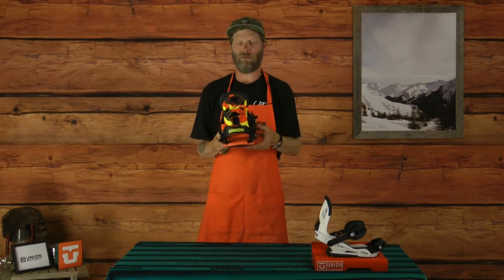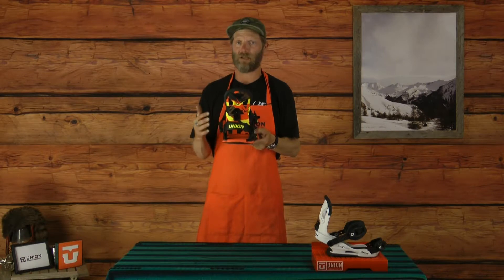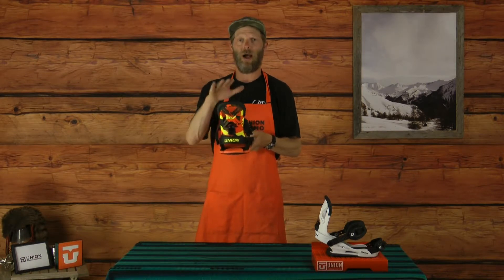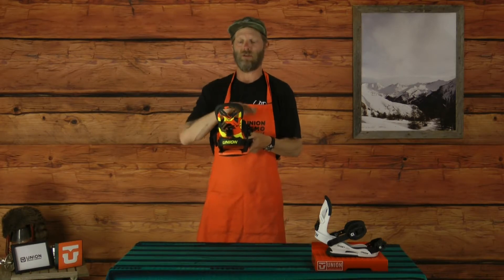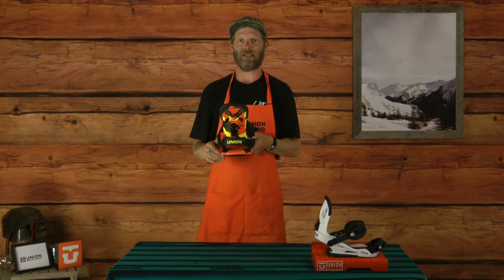The Cadet Pro also is going to have some canting in the base plate — there's three degrees more canting on the outside of the foot than there is on the inside of the foot, so that's going to provide a ton of comfort. We've got a new high back on the Cadet Pro as well; it's a little bit shorter so it's going to fit better with the kids' boot sizes out there.